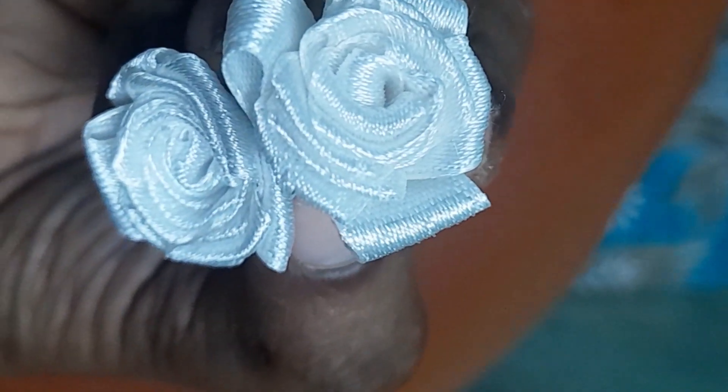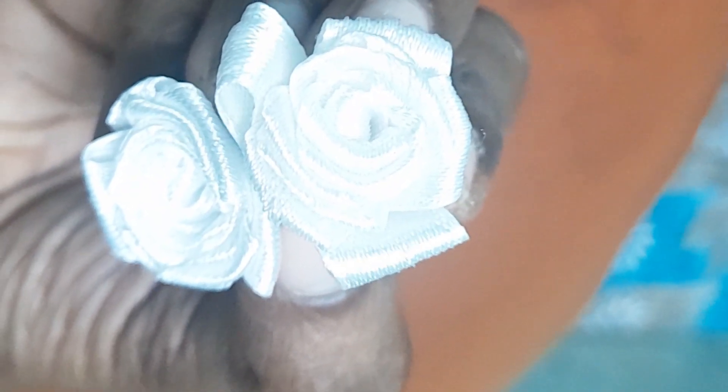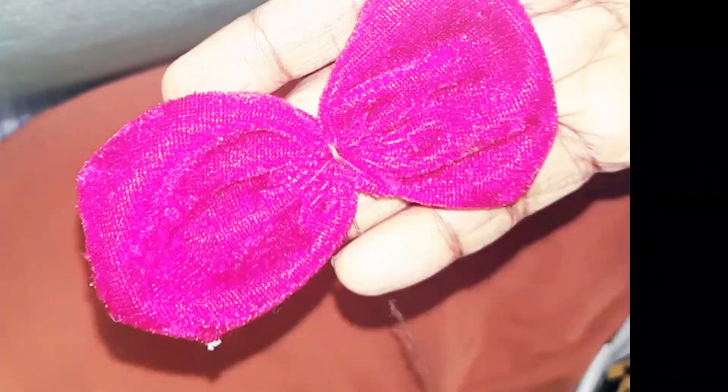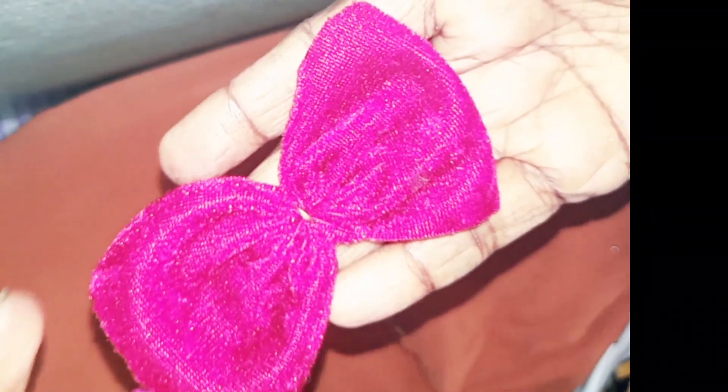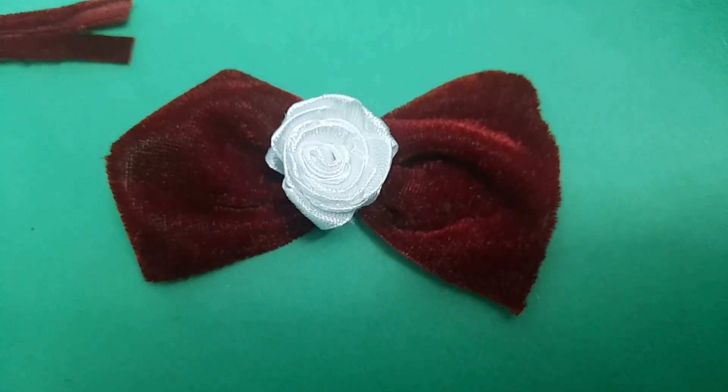I put a lot of satin rose flower. The cloth in the middle is not red — my clothes are velvet. I'm going to put the clothes on the edge. We will have a satin flower on the center.